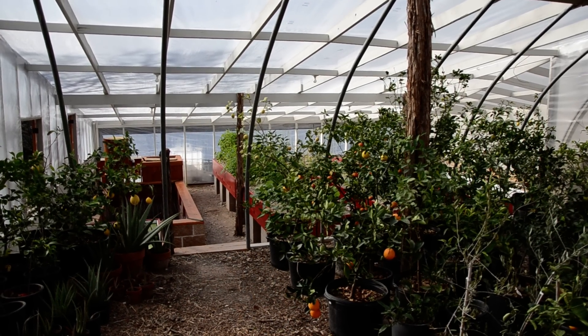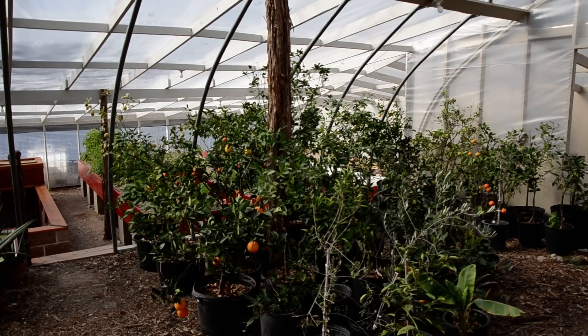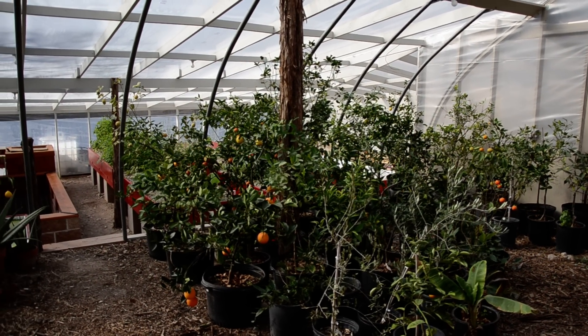This is December 12, 2012. I thought I'd take a moment and get a video of the greenhouse.